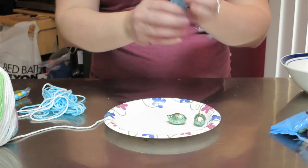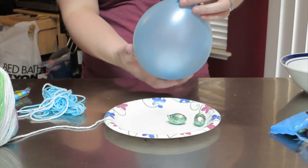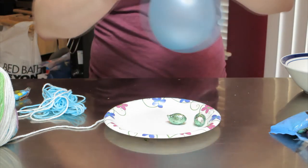Now we're going to blow up the balloon however you want it — however big you want it to be. You can let out some air. I'm going to make a little miniature one. Tie the balloon here.